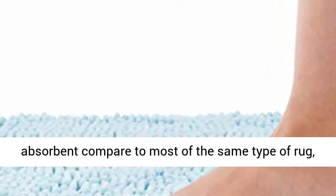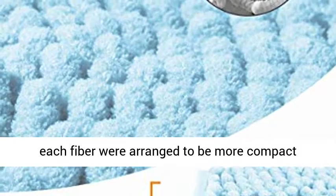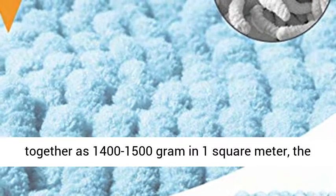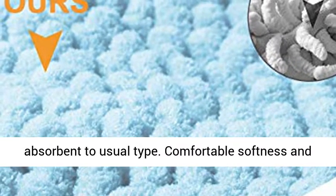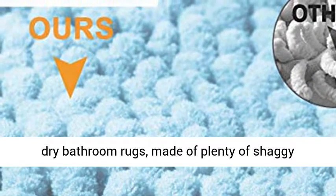Superior water absorbency — these bathroom rug sets are highly absorbent compared to most rugs of the same type. Each fiber is arranged more compactly at 1,400 to 1,500 grams per square meter. The fiber is straight and not scattered, making it about 3 times more absorbent than the usual type.